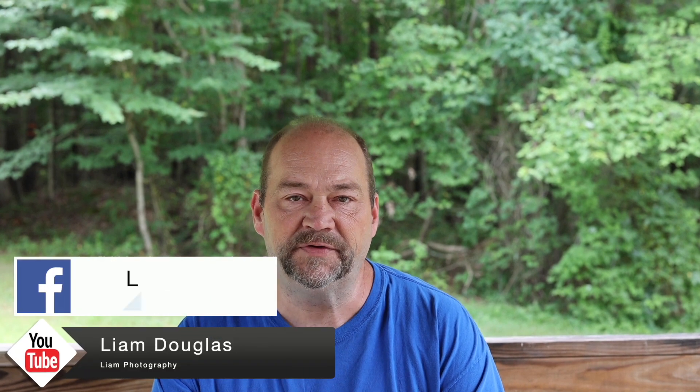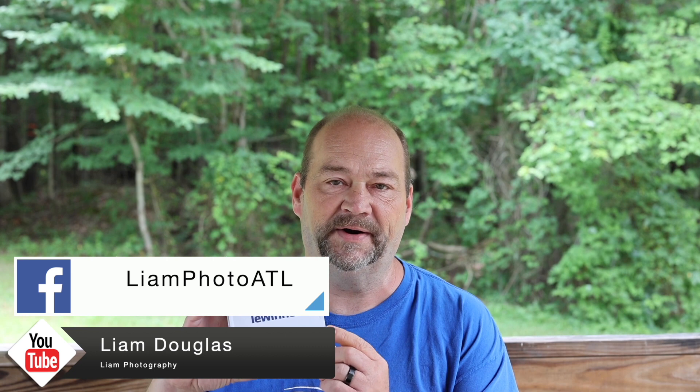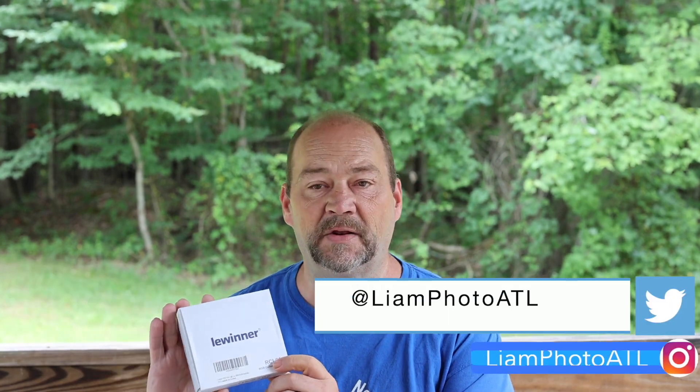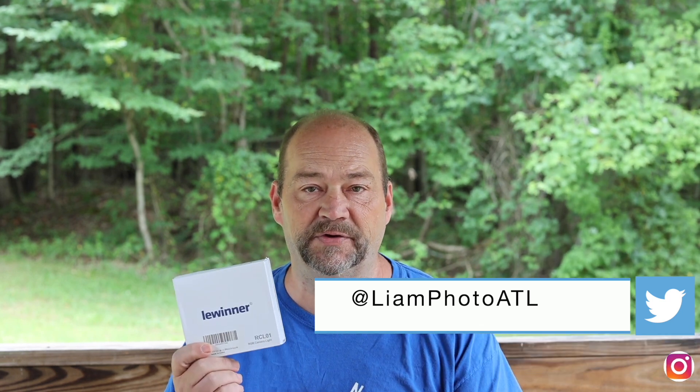Welcome back to the Land Photography YouTube channel. In this video I'm doing an unboxing and review of the LeWinner LED light, the RCL-01. This is a USB-C rechargeable LED light that you can use for photo and video. So let's go ahead and get it opened up here.